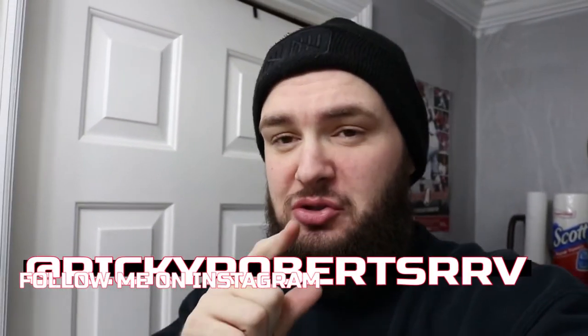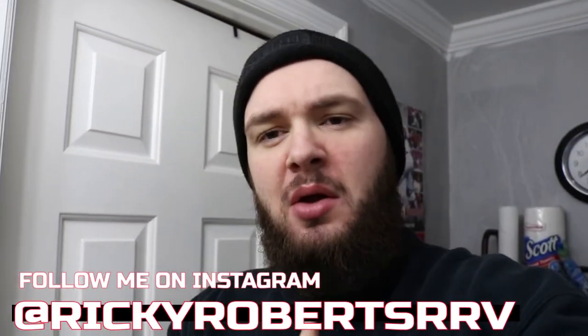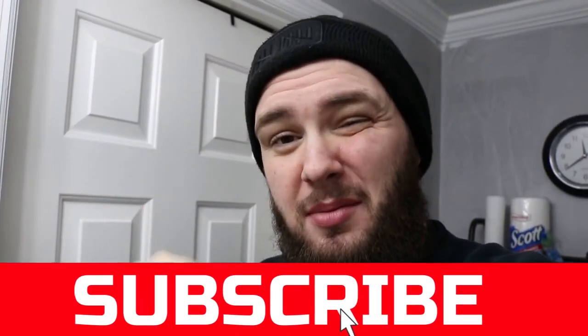What is up guys, welcome back to the channel, hope you guys are doing good. If you guys are new to the channel, my name is Ricky, welcome to the channel. Before I get into this video, if you guys do me a big favor, go down there and hit that big red subscribe button to be part of the family.